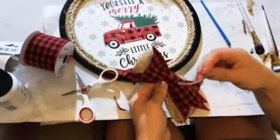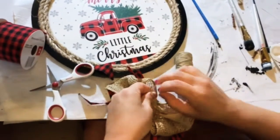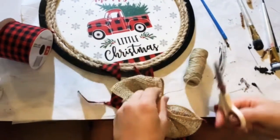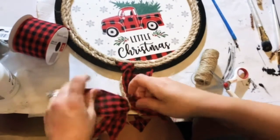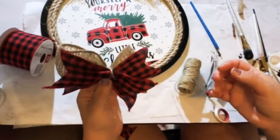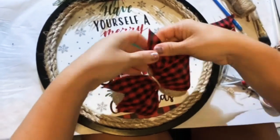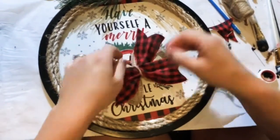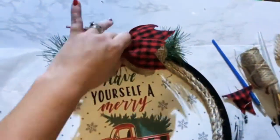Get your jute twine out, because that's how I pinch and hold it together. Take your jute twine and gently wrap it around. Then fluff the front — I kind of pull it away from each other and curl it. Take my fingers, tuck underneath and curl it so the bow looks nice and fluffed out.